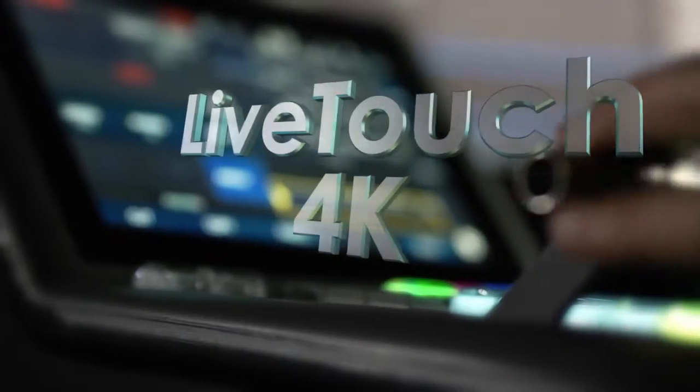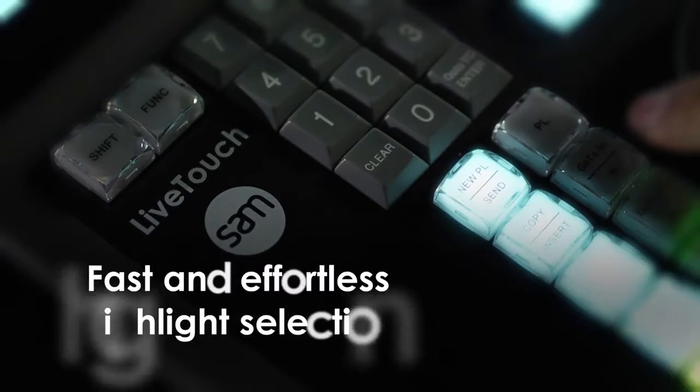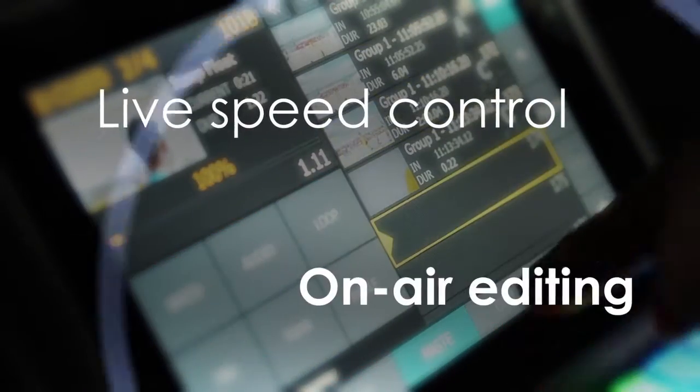LiveTouch 4K makes selecting highlights from multiple incoming feeds and playing them to air fast and effortless. Operators can mark points of interest and make highlights and playlists with live speed control and on-air editing.